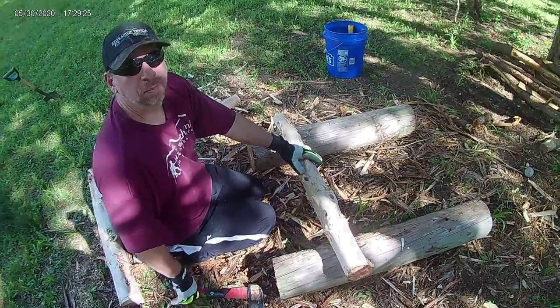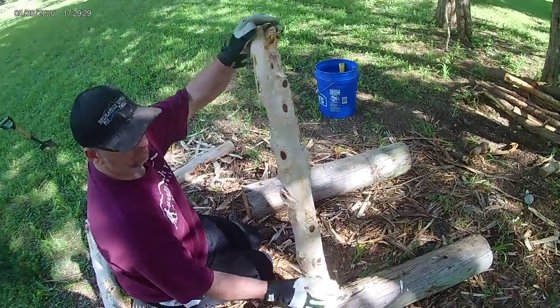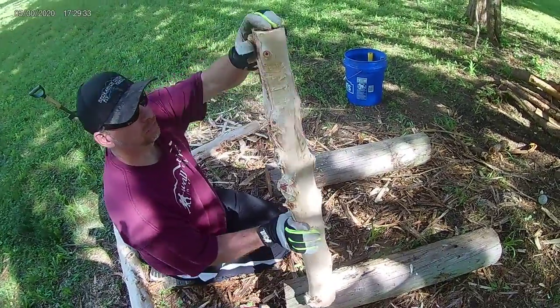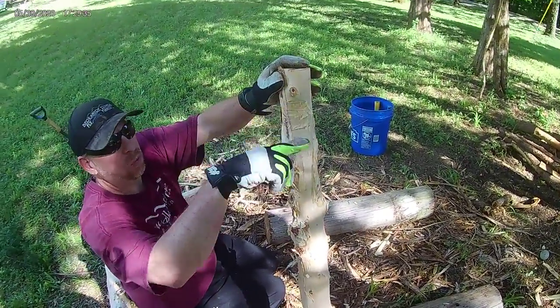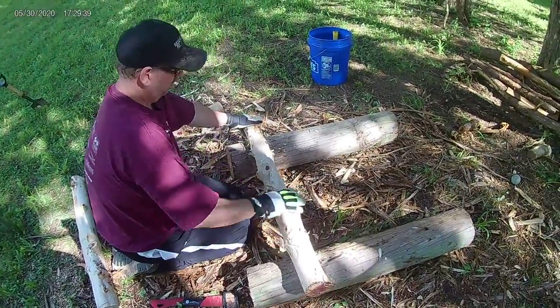We're building a slat. We're making a slat after we shaved off the bark. One thing I wanted to demonstrate was I'm notching off one side so that it lays in here and doesn't roll.